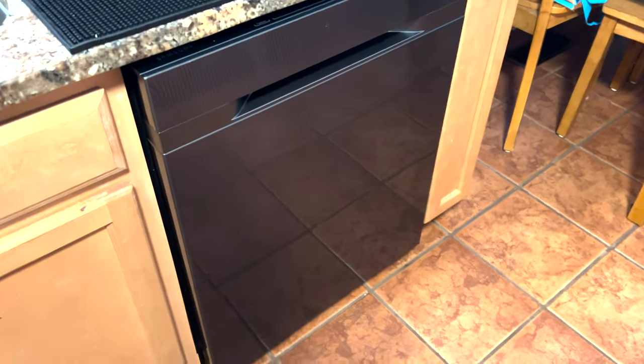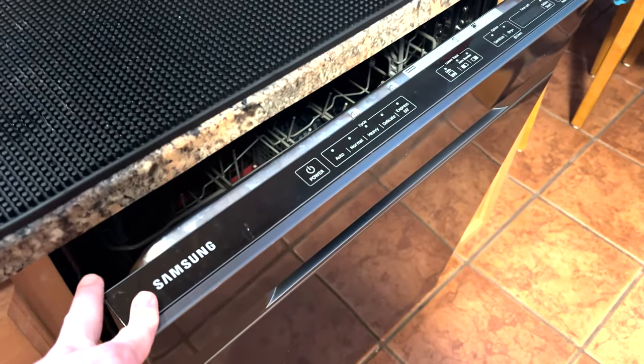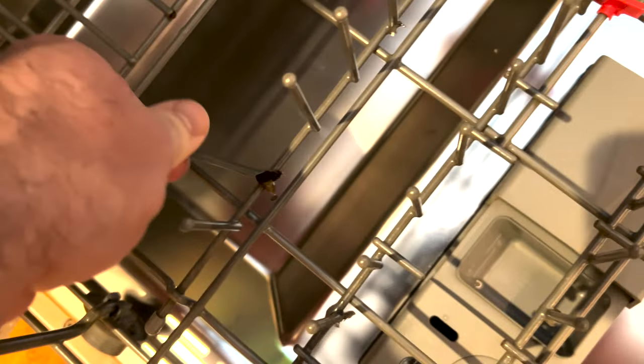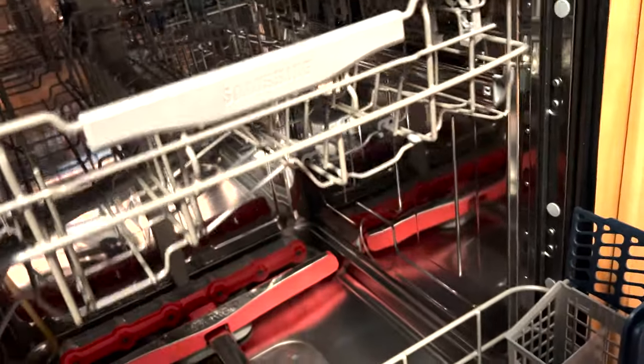We're going to be replacing this dishwasher today. It's got a few problems. Number one problem: don't ever buy a Samsung. As far as I know, this has been here since the house was built about 20 years ago. The main problem is these baskets keep rusting. Water got underneath the coating and rusted out the metal underneath, so these fingers are falling off right and left. It also doesn't dry properly, so I ordered a new one with a third rack on top. Today I'll show you how to remove the old one and install the new one.